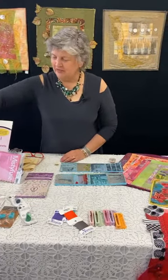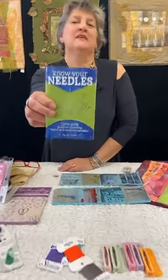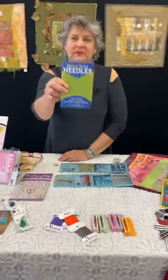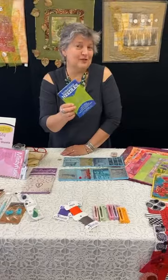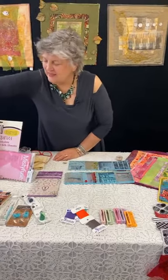When we're talking about needles, here's another book I recommend: Know Your Needles, again by Liz Kettle. It covers machine needles, hand needles, and beading needles. They do make needles for a reason, and this book tells you why. It's really helpful.